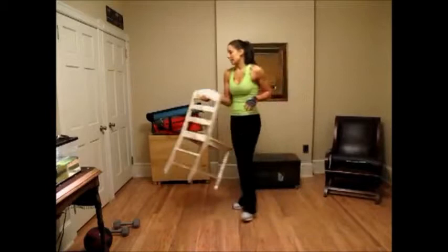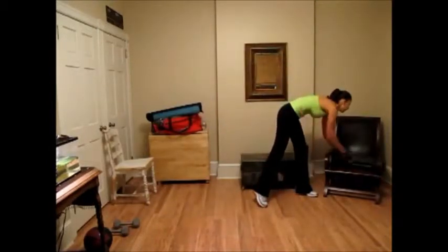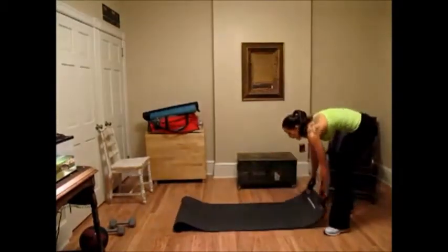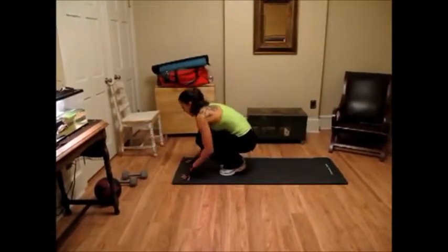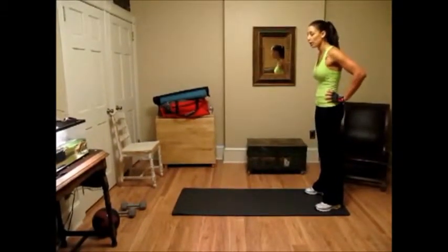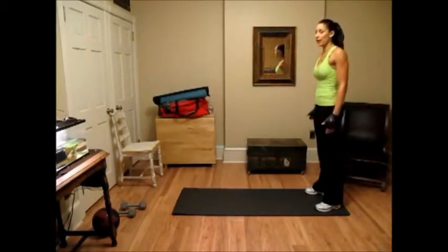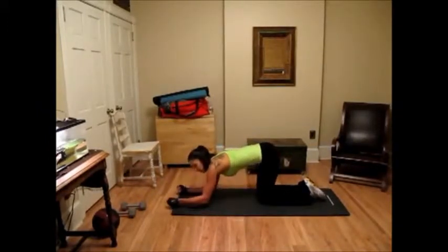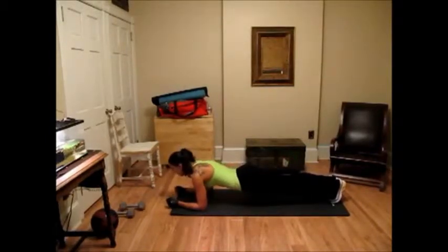The next part of your routine is the abs core portion. I do abs and core in every single workout — not the same exercises, but I'm always training my core because it helps with every single exercise you're going to do, even running. If your abs and lower back are strong, it's going to be so much easier to gain strength in your arms and legs. We're going to start off with planks — just a traditional plank with your elbows on the floor. Remember: butt lowered, back straight.